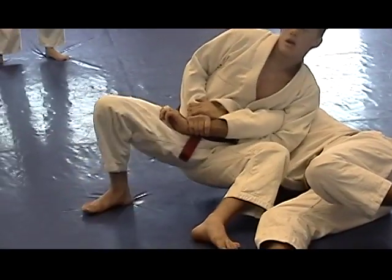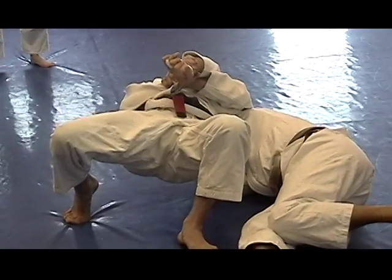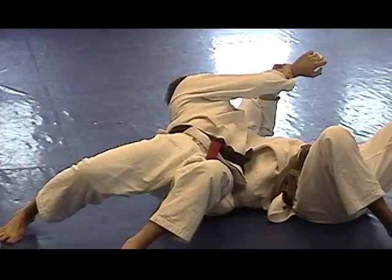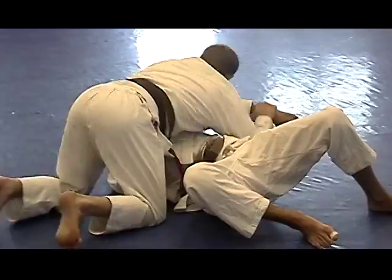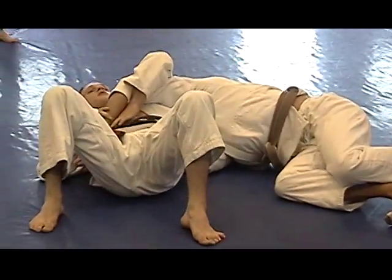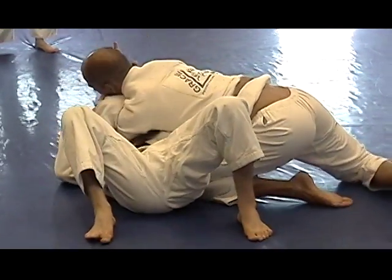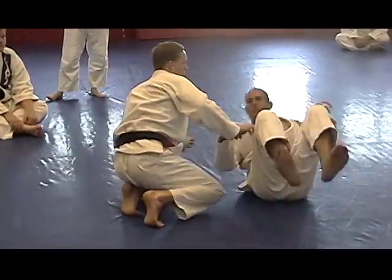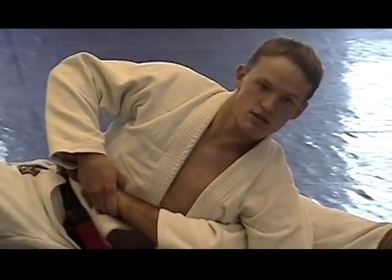Now I grab, I bridge, but when I bridge, notice I'm not touching the ground. I never touch the ground. If I go here, my weight stays on him the entire time. I'm not touching the ground yet.